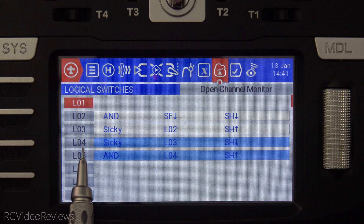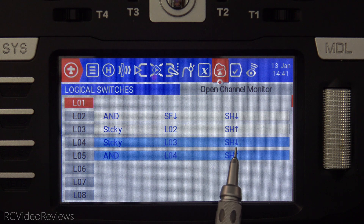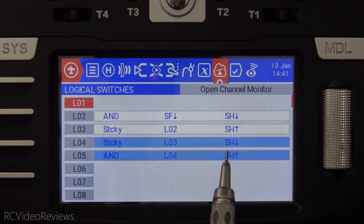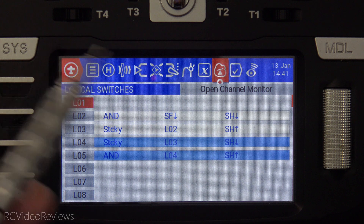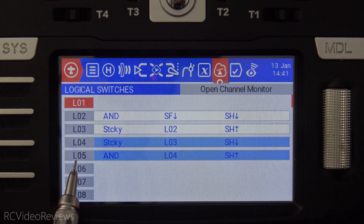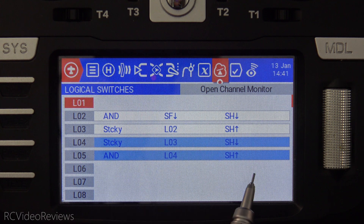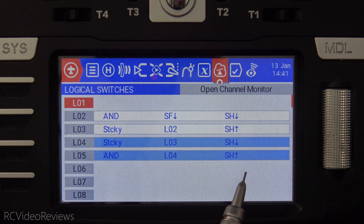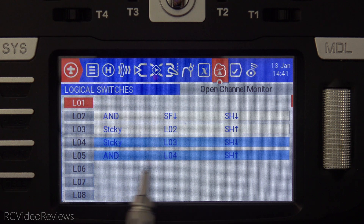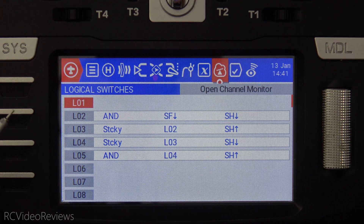Also notice that when I push up, L04 stays on. It is deactivated when I pull SH back down — this is the reset process. The idea is that when we deactivate the model, we want to reinitiate the entire pre-arm sequence. L05 says that when L04 is on and SH is pushed away, then we're clear to fly. So when I pull SH toward me, that turns the rest of these lights off, and we're back to step one where we have to conduct a pre-arm sequence.